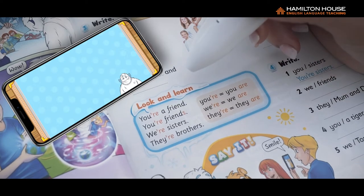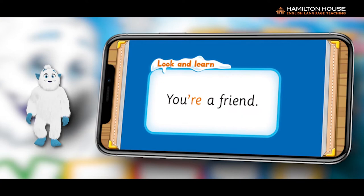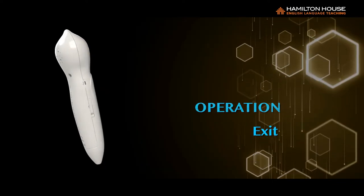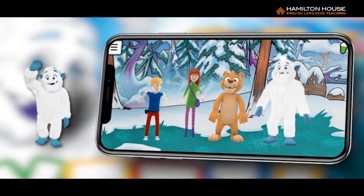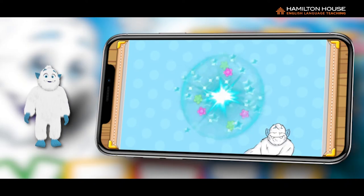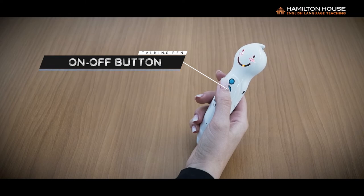They can also watch and listen to the grammar examples by tapping the grammar boxes. Exit: If you need to exit any function while using the app, simply tap on a blank space of any page. If using the talking pen mode, just press the on-off button in order for it to stop.